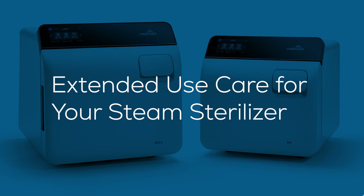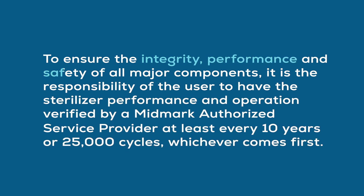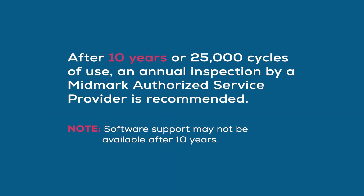Extended use care for your steam sterilizer. The M9 and M11 steam sterilizers are designed and tested to provide exceptional reliability throughout their service life. However, like all electromechanical devices, they are subject to wear and degradation with use. To ensure the integrity, performance, and safety of all major components, it is the responsibility of the user to have the sterilizer performance and operation verified by a Midmark authorized service provider at least every 10 years or 25,000 cycles, whichever comes first. After 10 years or 25,000 cycles of use, an annual inspection by a Midmark authorized service provider is recommended.